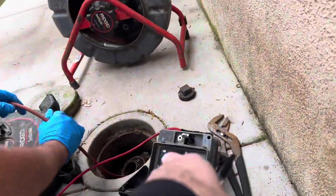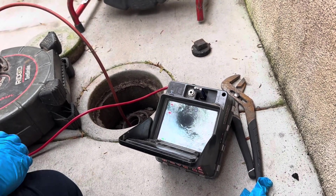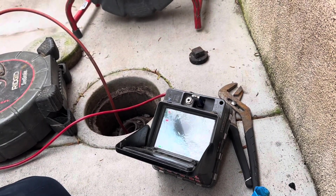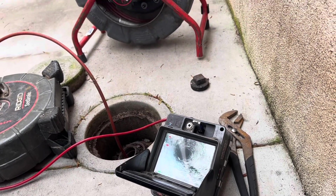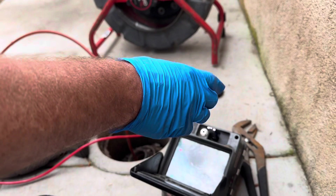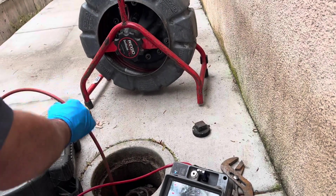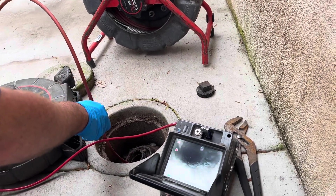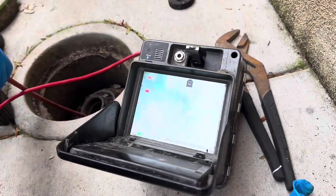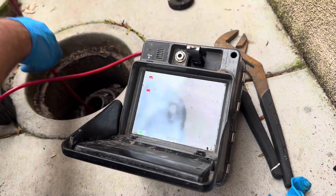So here we have — it's a two-inch pipe with a three-inch sleeve around it. What they've done is they've dropped a two-inch from the laundry all the way around — it tucks in here, ties into here, and then drops into what's probably an inch-and-a-half cast iron for the kitchen sink. We'll be able to connect to this. So this is where the kitchen sink is, and this is where we should be jumping into our main.